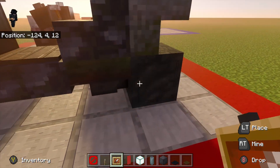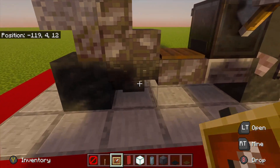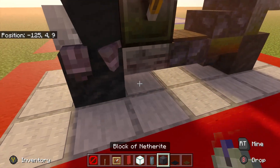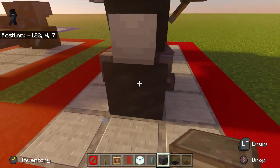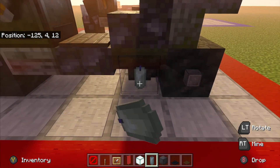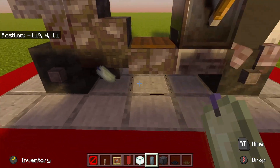On top, place the invisible item frame and the sea lantern — make it diagonal on the tire. Do this on both sides of the tires, and on the hopper place invisible item frames. On the tires, place the netherite block like so. Then right here place the candle on both sides and angle it.